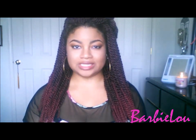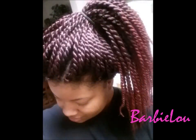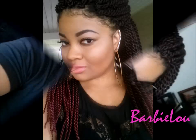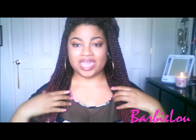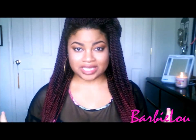Hey guys, I'm back with a final review on this hair. This is my Model Model Glance Braid Senegalese Twist in Large. This hair has been in for a little over a month and it's time to take it out.